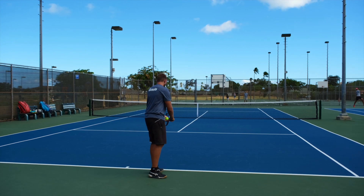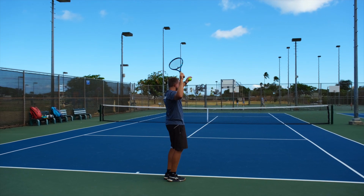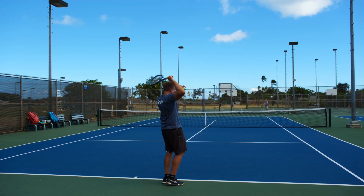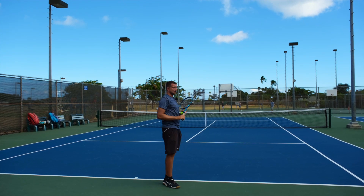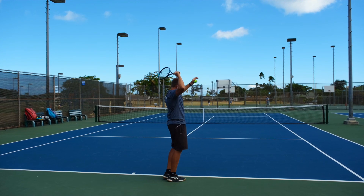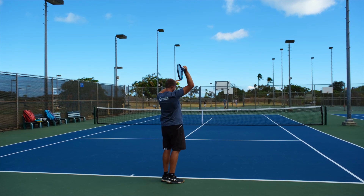The same thing happens here when we're serving. We're starting from up here and we're trying to throw that lasso around so we can then throw it up as high as possible. If you're thinking about it that way, it makes it much simpler to let the racket follow that lasso movement.